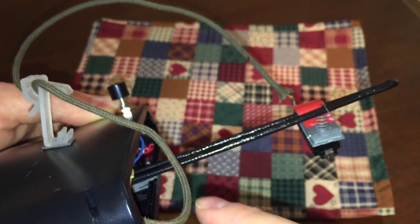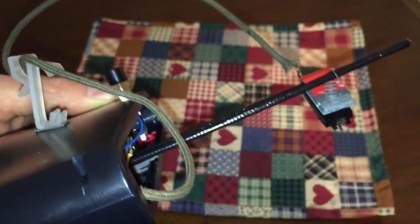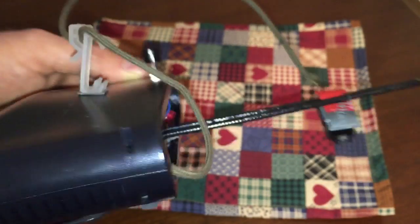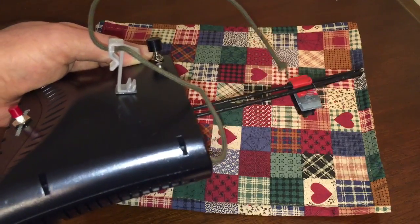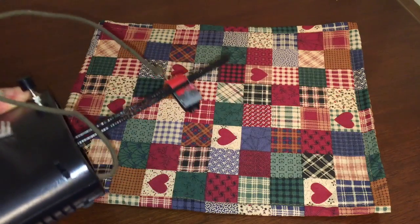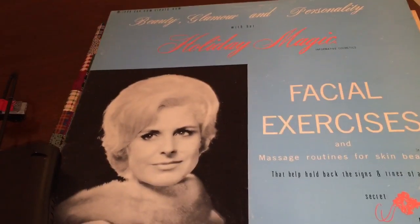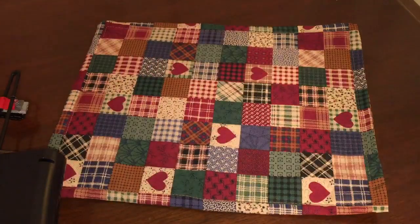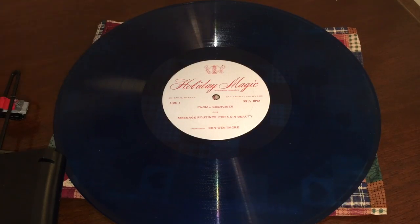The wire running off of this into the amplifier is a cloth-based wire — cloth covering the actual wires underneath. It's very old, but it's nice in the sense that it's soft, so if it ever rubs on the record it's not going to scratch it. But would this be used to play your most valued vinyl? No. So with that in mind, I have chosen a record that hopefully YouTube doesn't care about for copyright reasons — it's called 'Holiday Magic: Facial Exercises and Massage Routines for Skin Beauty.' That's the record we're going to use, and it happens to be blue.